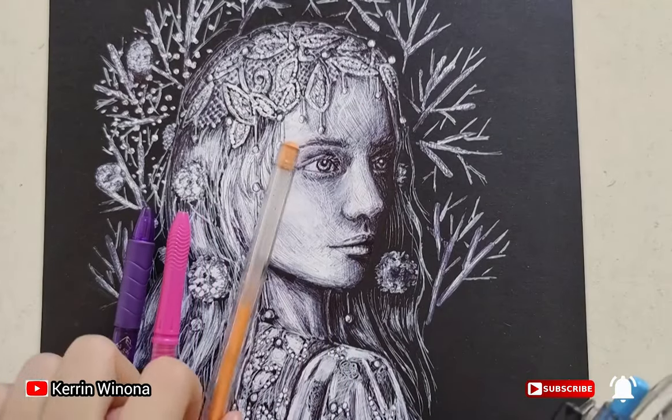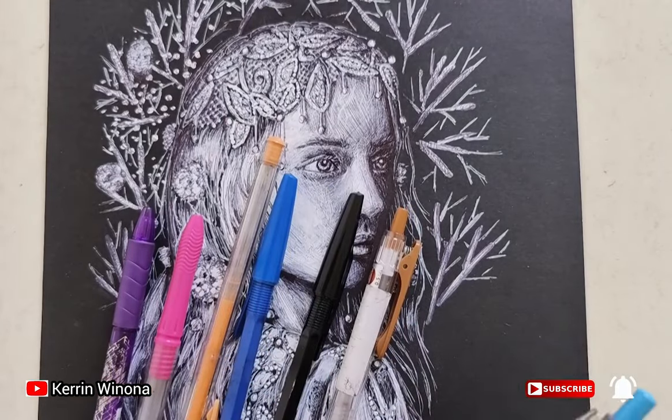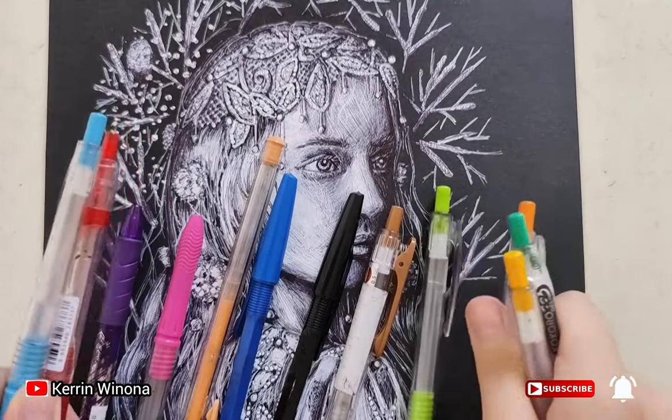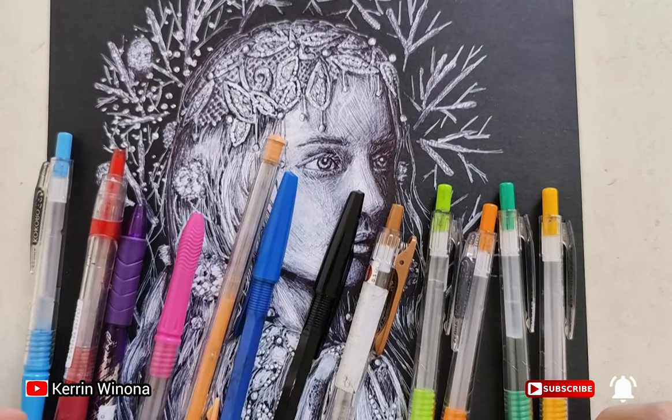Hello friends, welcome to my YouTube channel. On this day, I want to color my drawing. This drawing uses a white pen on black paper, and I want to give color using color pens. This is my red color pen. Let's redraw.